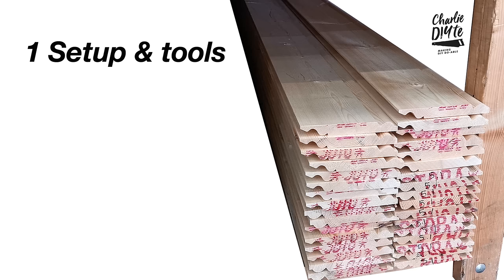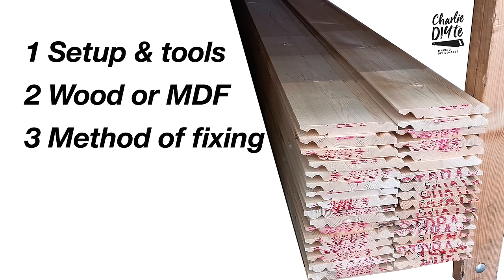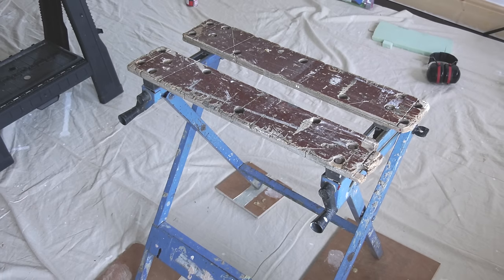Today's video is divided up into five areas: setup and tools, whether you should use wood or MDF, the method of fixing the skirting board, how to deal with corners, and a discussion on scribing skirting boards around things like uneven floors. So let's have a quick look at the setup.